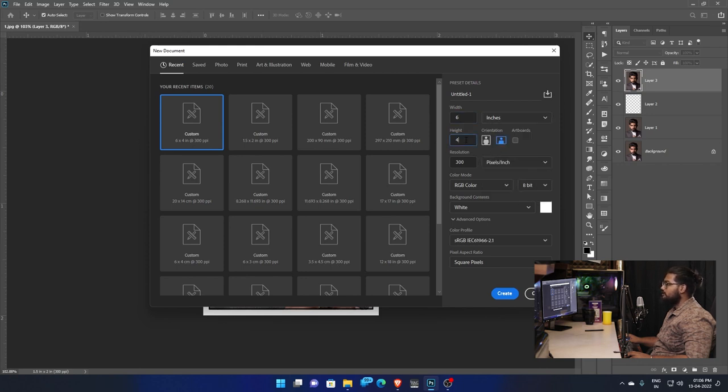Width and height is 4 inches. The orientation is Landscape — set it to Landscape. You can maintain 6x4 inches with 300 resolution. This is pixels per inch, the same resolution — maintain 300. The color mode is RGB, background color is white, profile is RGB.